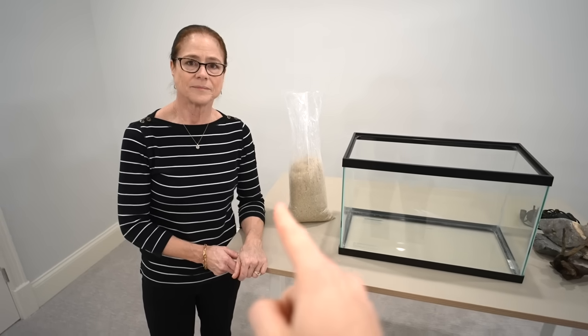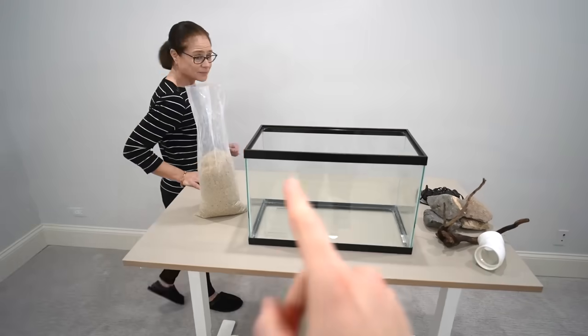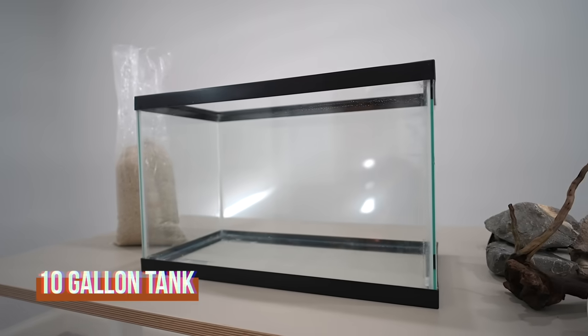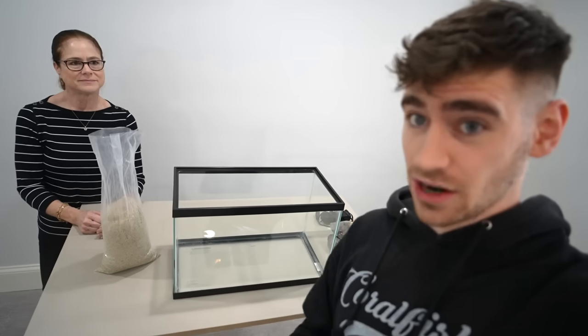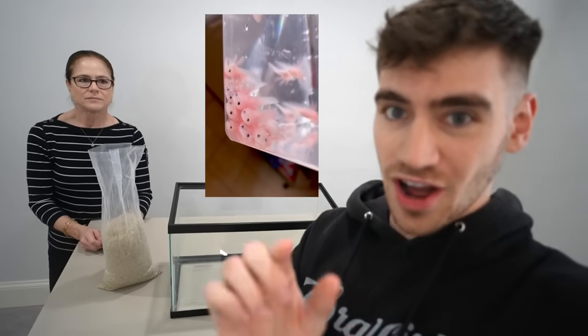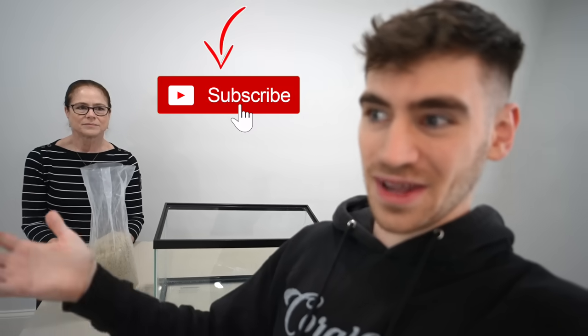You guys crushed it. We have everything we need here to set up a perfect axolotl tank. Mom, this is what you've got to know about axolotls — they're kind of a special animal to keep. We got the tank itself, a 10-gallon aquarium. Normally for a fully grown axolotl you're supposed to keep them in no less than a 20-gallon, but we're going to be starting off with a little baby axolotl. As he grows, I want to give him a bigger and bigger aquarium, so we'll keep making videos and document his progress.